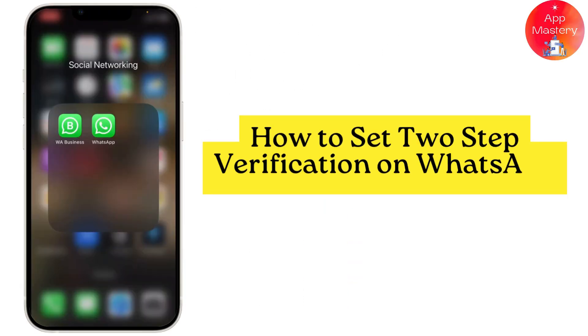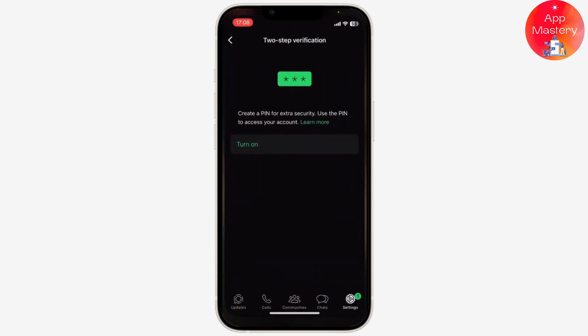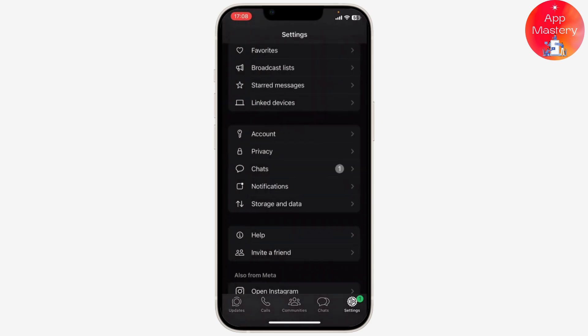Now you can set two-step verification on your WhatsApp. Before I teach you guys how to do that, if you are new to our channel, head down below and hit the subscribe button so you don't miss out on our future videos. Now let us begin. The first step is opening up your WhatsApp.